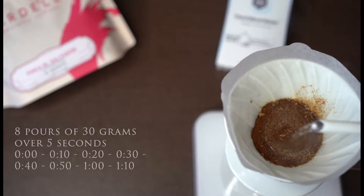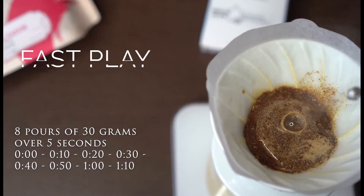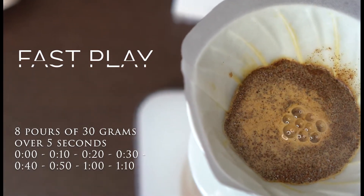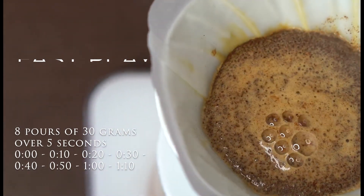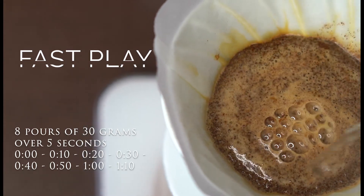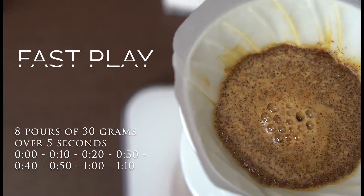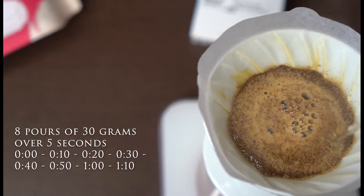Now get ready for the 9 pours. Pours 1 to 8 are always done after 10 seconds, at 0, 10, 20, 30, 40, 50, 60, and 1 minute 10 seconds. Each pour is always 30 grams of coffee in a circular movement. When you finish that, you have a little break until 1 minute and 40 seconds.